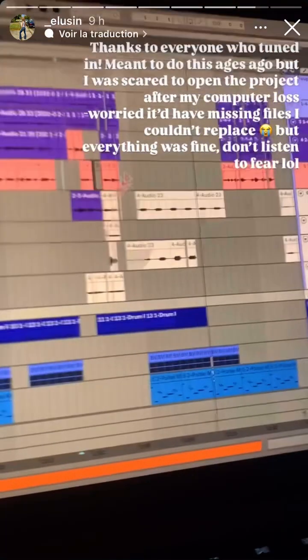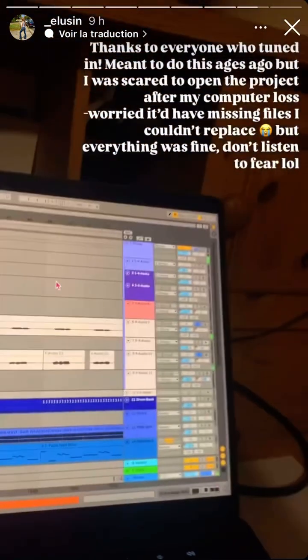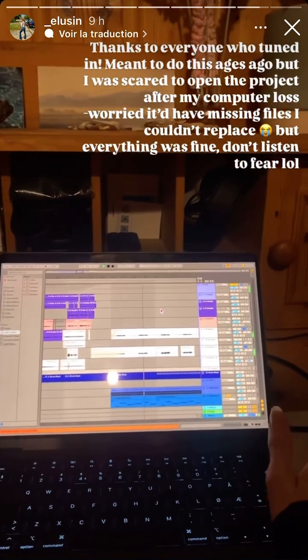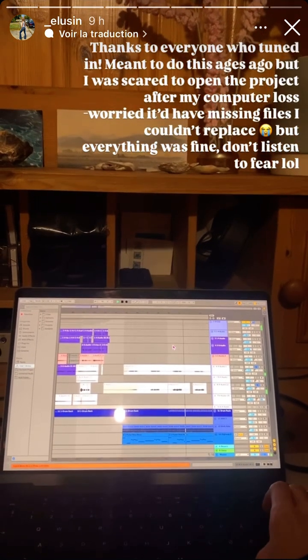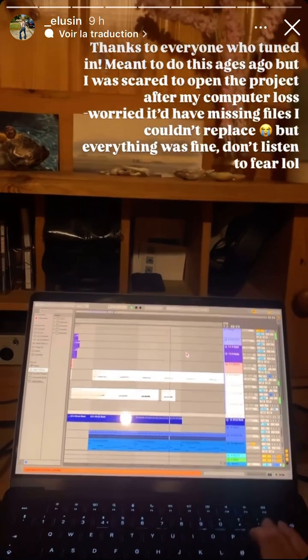My favorite part of my singing — or one of my favorite parts — is this here. It's definitely a reference to Tori Amos and her song Crucify.